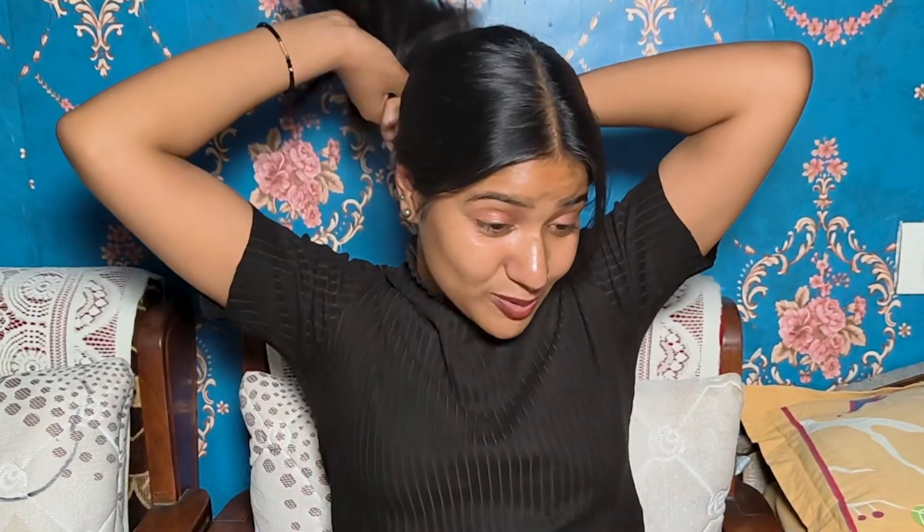Last but not the least, keep a claw clip or some rubber bands in your bag whenever you move out of the house. When you start to get warm, your hair gets in the way and starts to irritate you. The first thing to combat that sweaty, sticky feeling is a claw clip or a rubber band. I prefer a claw clip because it's gentle on my hair — that's my personal choice. You can go for whatever you like — certain rubber bands or scrunchies.